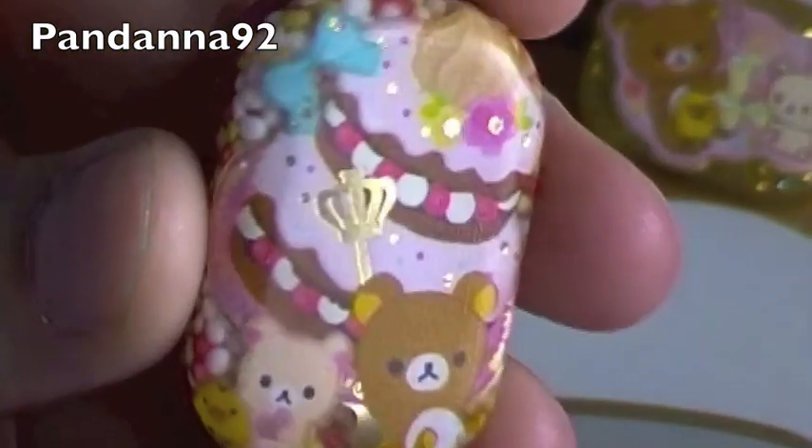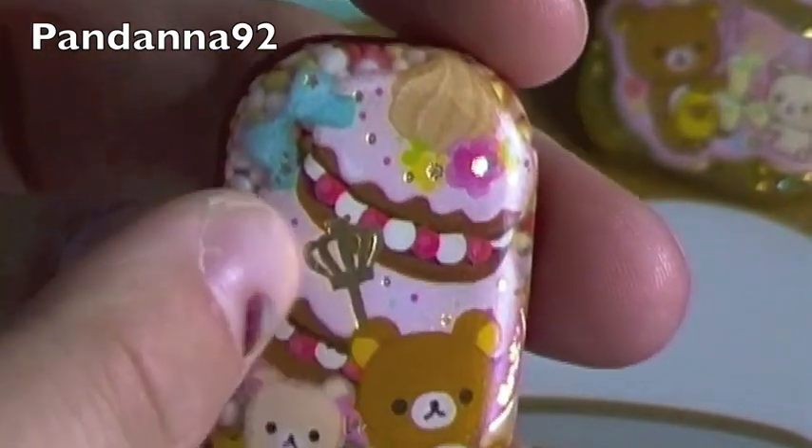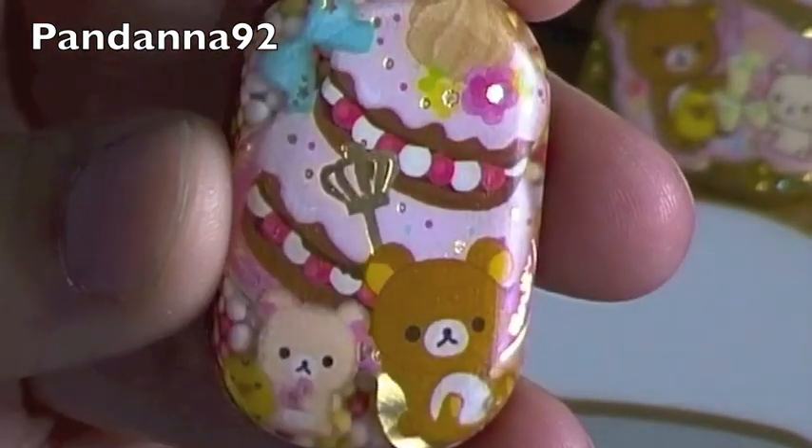Then I have this other Rilakkuma with a large cake, and these are actually four different stickers: there's the cake, the bow, and the Rilakkuma with Karoritori, and then there's Sprinkles and red glitter on the back.